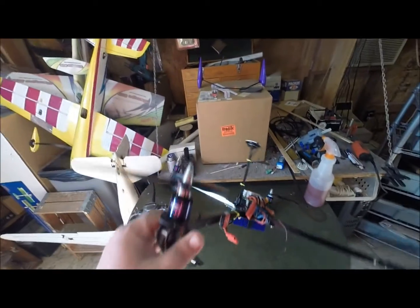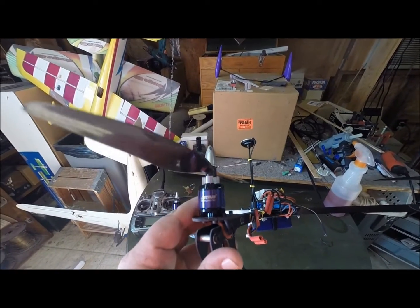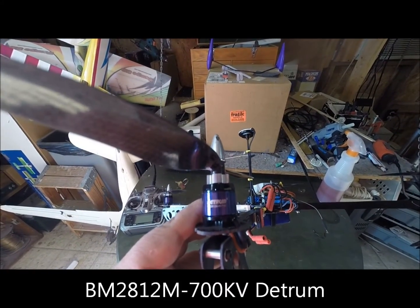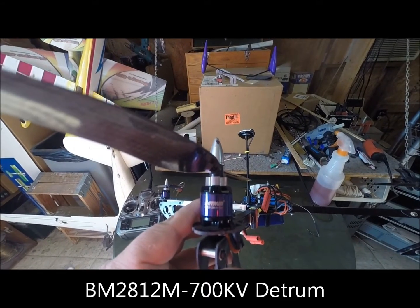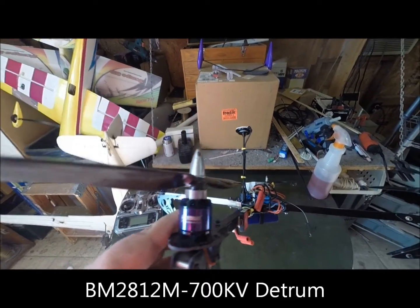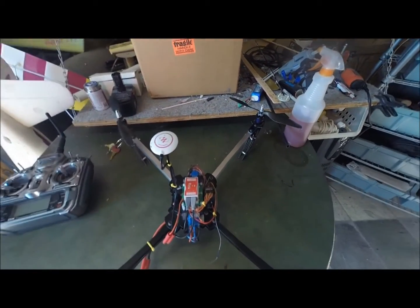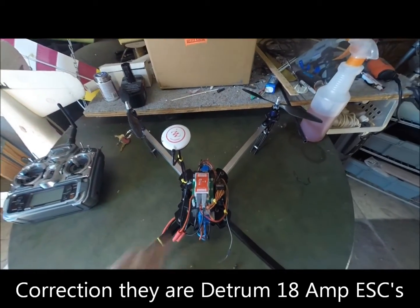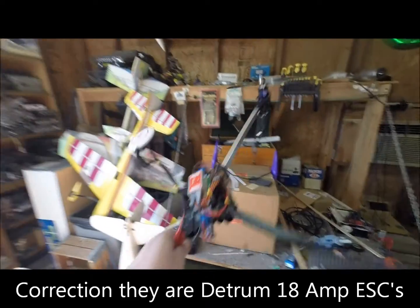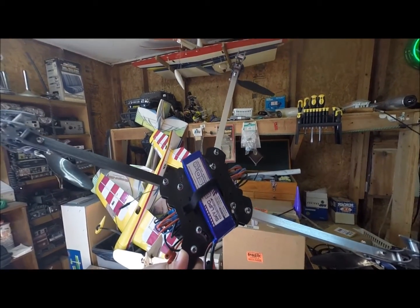The motors are — what are they — Detrims? KV700s, 2812 KV700s. The speed controllers I believe are 30 amp. I can't see the name of them. Pretty simple. I've got a 2650 SkyLipo on it.